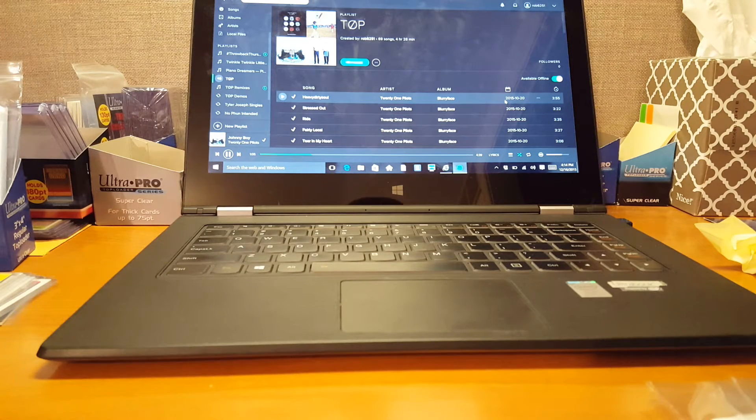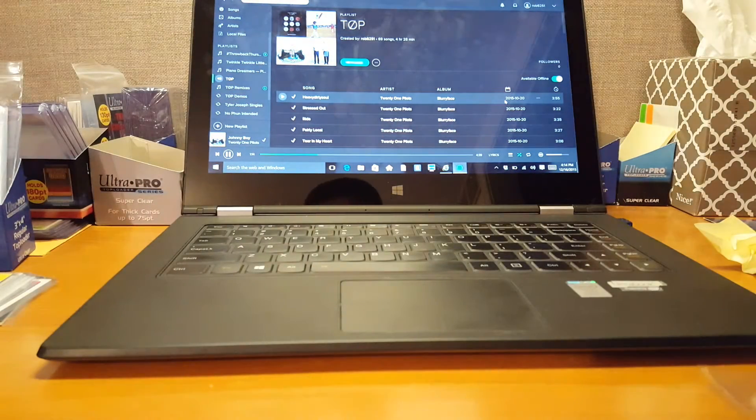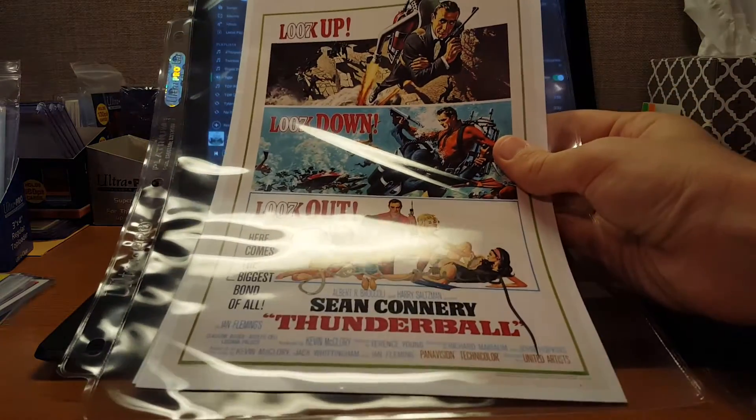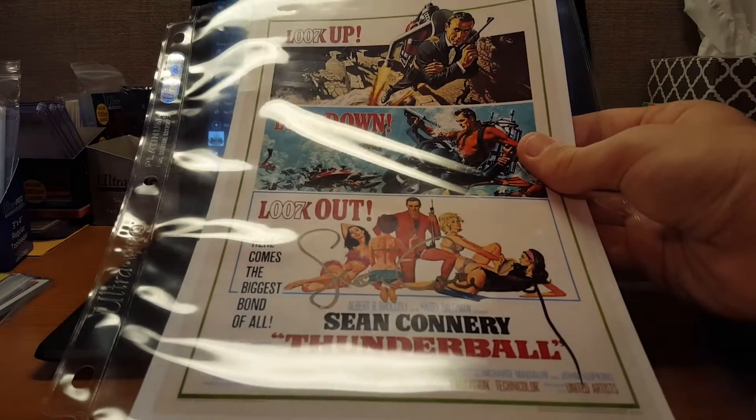Oh man, we're already at 10 minutes. I'm probably going to have to hurry this up. Kyle Kendrick. This one is non-sports related — Sean Connery. Really cool, on this little poster thing.